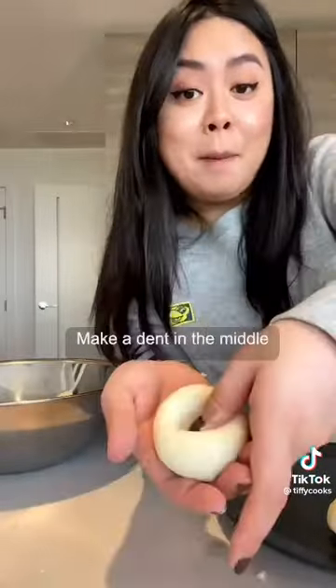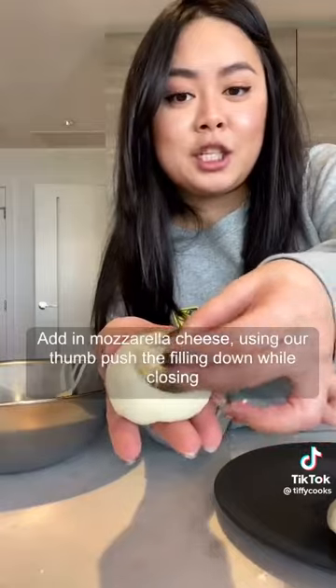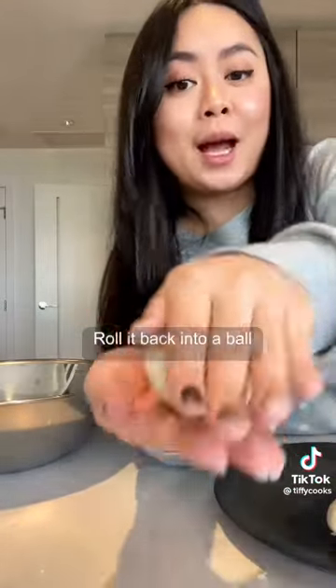Roll two and a half tablespoons of the dough in the bowl. Make a dent in the middle, add in mozzarella cheese, then using your thumb, push the filling down while closing. Roll it back into a ball.